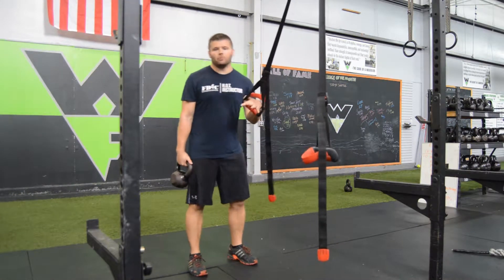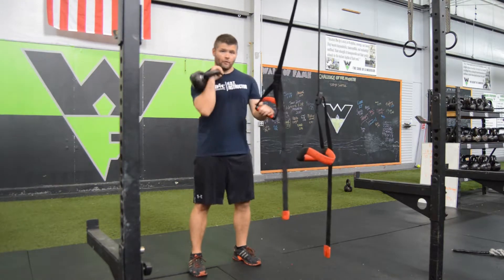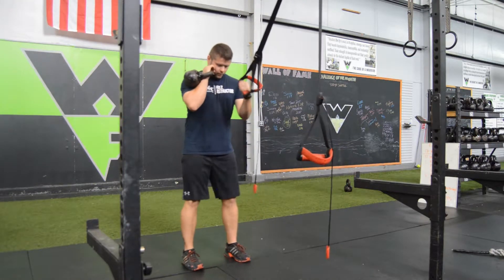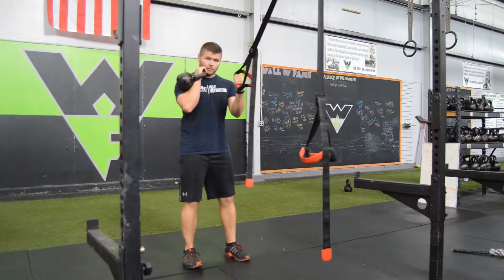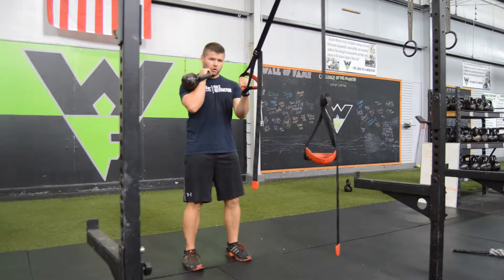This exercise is the single arm suspension squat. We'll take a kettlebell, clean it up to front rack position. My base support is slightly in front of my body here. Feet shoulder width, toes pointing straight.